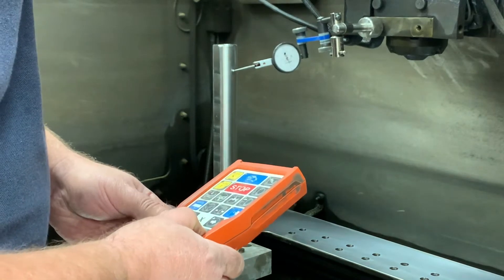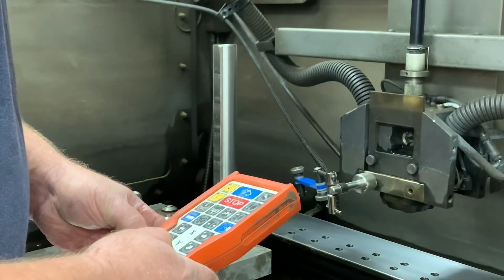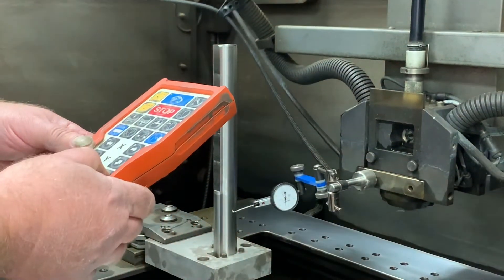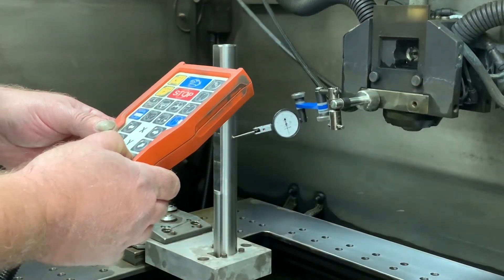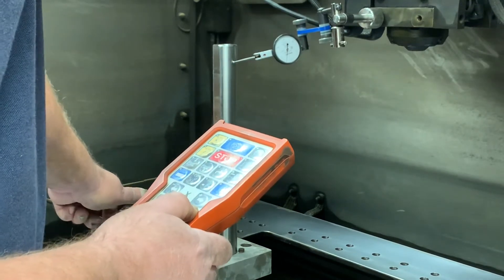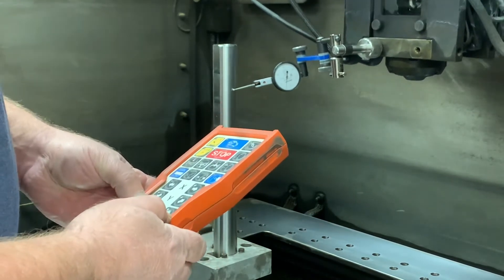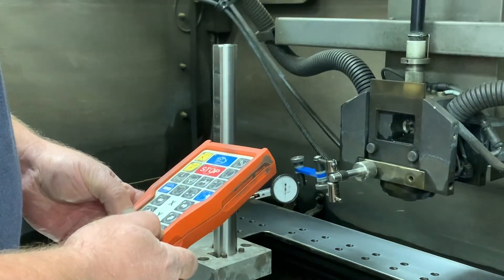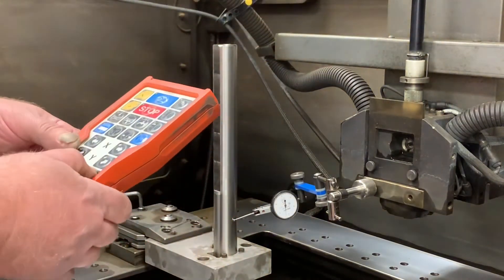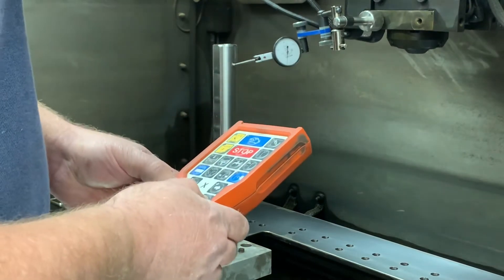We've got the indicator on the right side. We indicate, get a reading, go on down, indicate — I sped this up to help things go a little faster. Come on up to the top, indicate it, see how much we're off — about a thou. Keep that little tweak, come on in, boom boom boom. Indicate there, go back down, double and triple check — that's good.